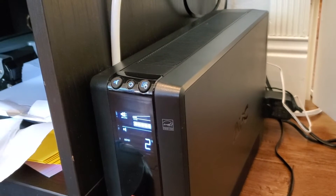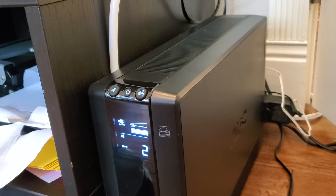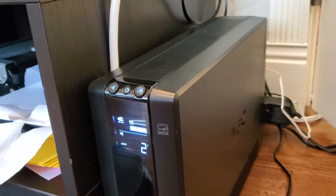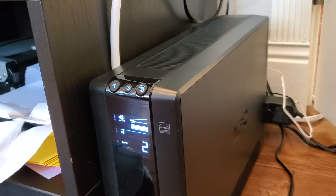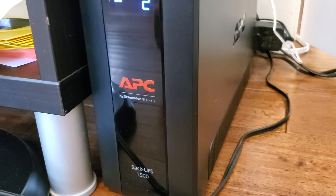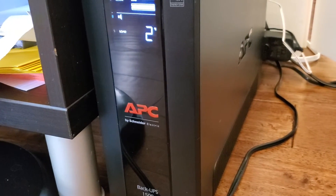A lot of people like to plug a computer into this so that if the power goes out it doesn't just shut right down and you might lose your work. You can have a little bit of time as it runs on the battery to properly close things, shut things down, save your documents. It's a really great business continuity device for that purpose too, in addition to my use of securing my internet access.